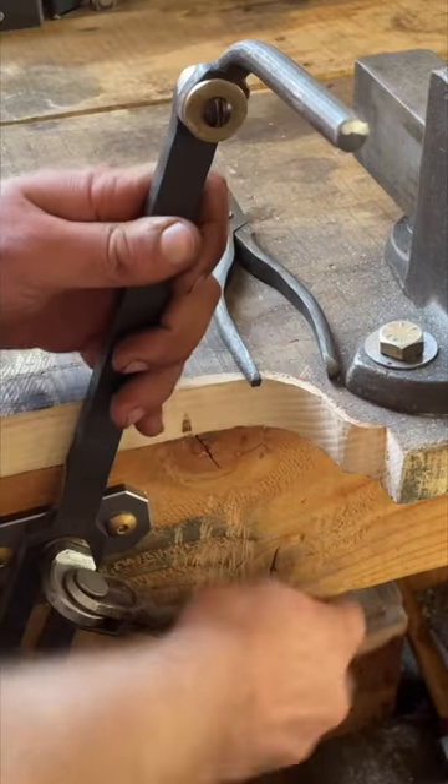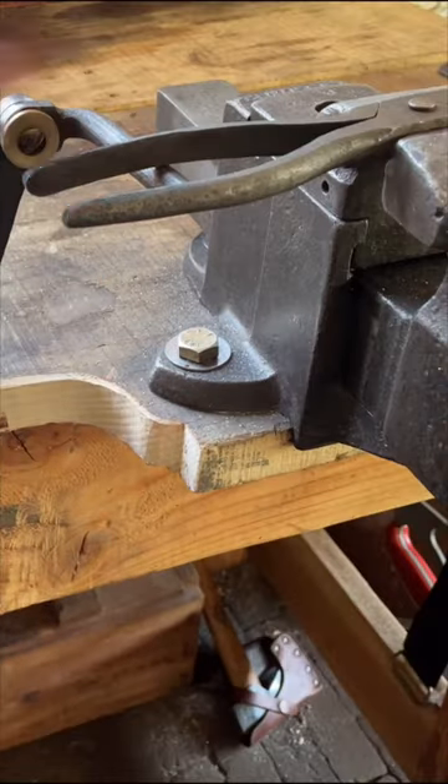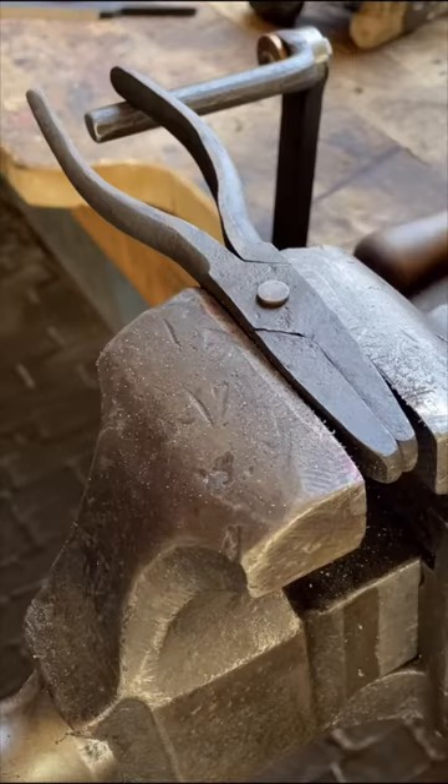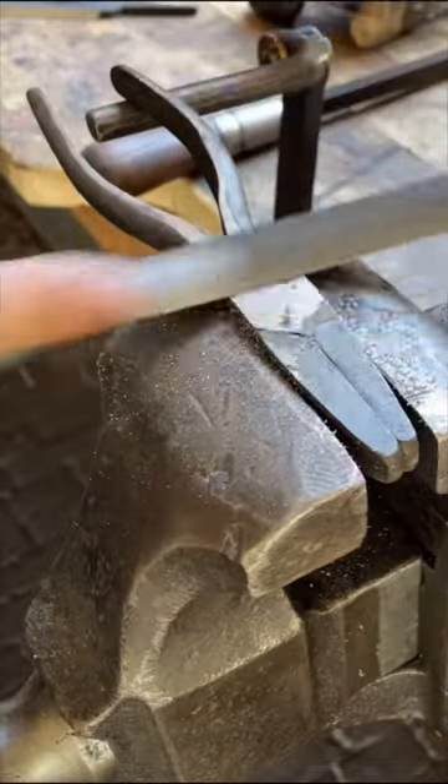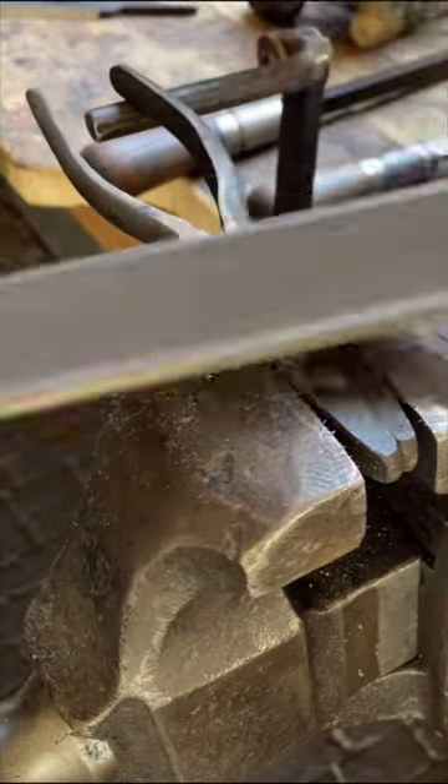I also find a lot of gratification in solving problems this way and I think they make me a better blacksmith overall. But after installing this work rest I was really able to go ham on filing these pliers.